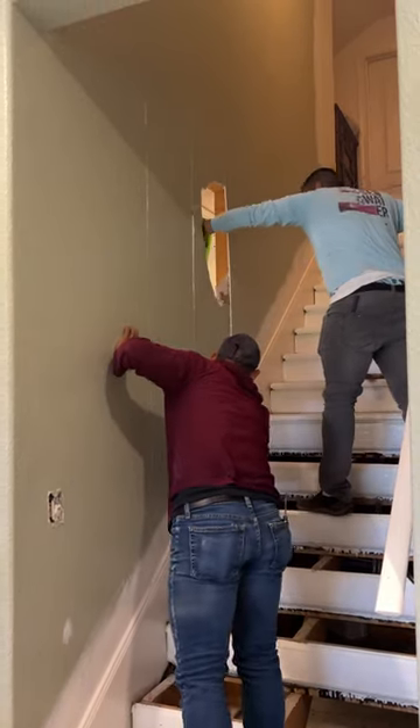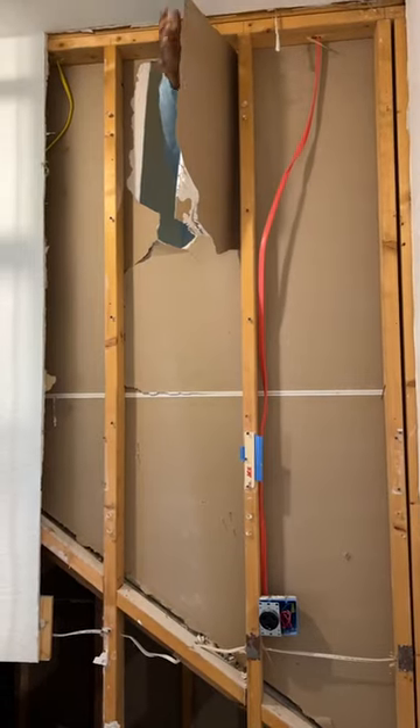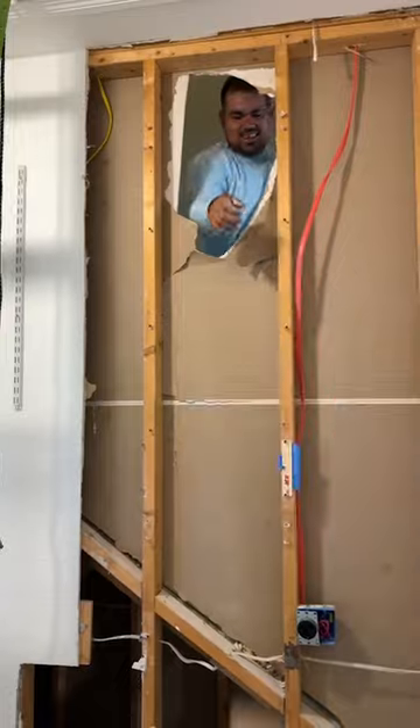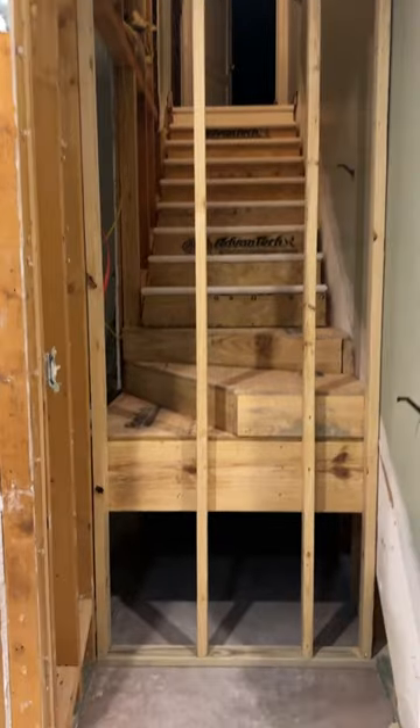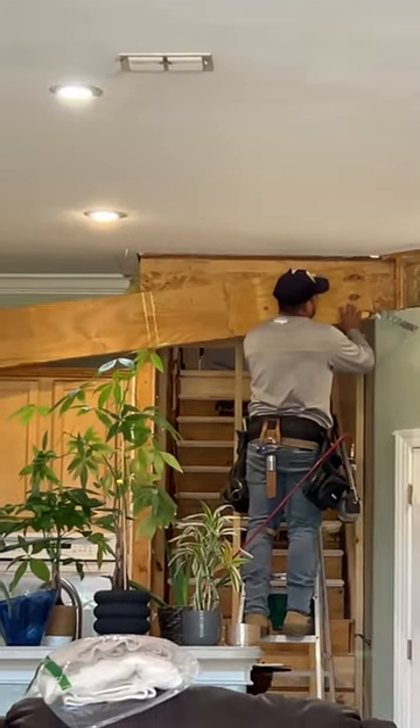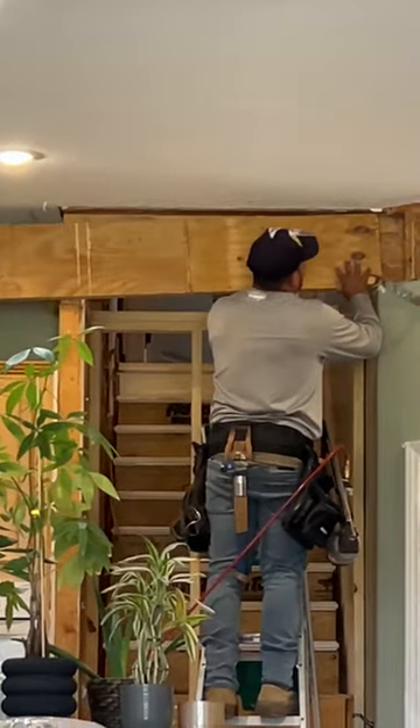When they cut through the stair side of the wall, this project really started to take shape. They put a 90-degree turn in the stairs and framed a new wall for the kitchen. We also removed the piece of wall jutting into the kitchen, which then required a new load-bearing beam across the top.